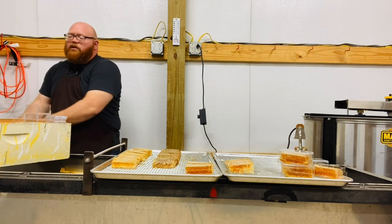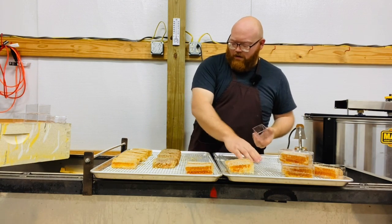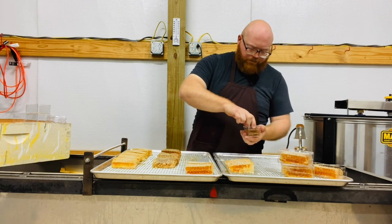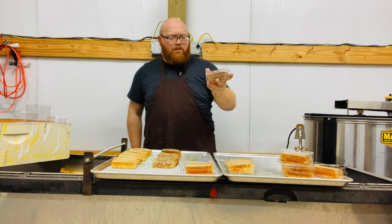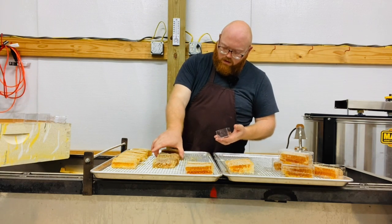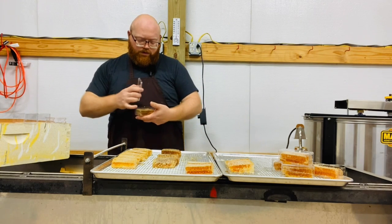I have a little bit of water here to rinse my fingers off. Let's test the fit — we have a good fit, no problem trying to cram it in there, and it's all consistent, which is what we want.